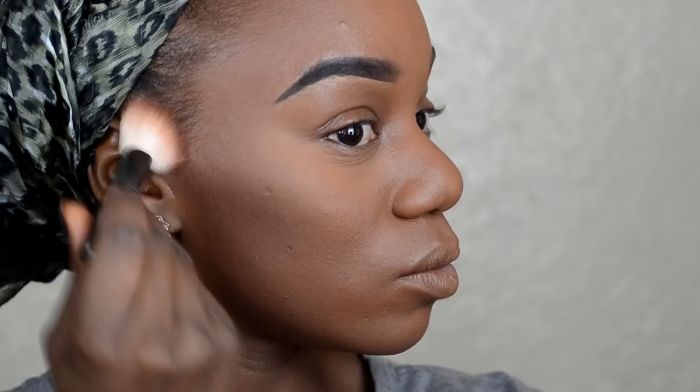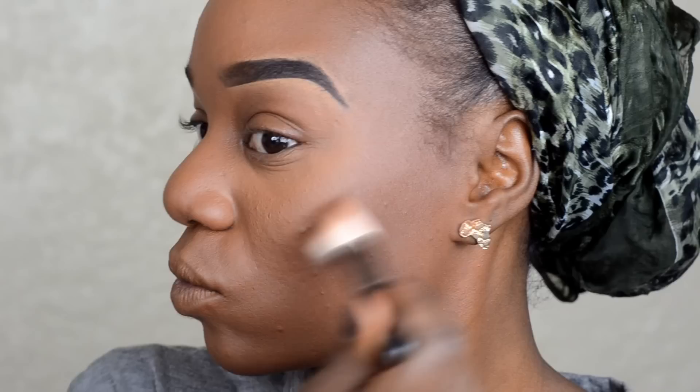So this is NARS — in a shade I pronounce as Gina, I'm not sure of the exact pronunciation but I'll have it in the description box. I'm going in with this red-toned brown contour powder and placing it in all the areas I want to contour on my face.